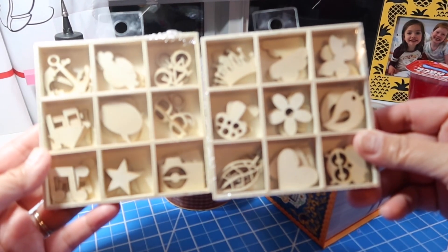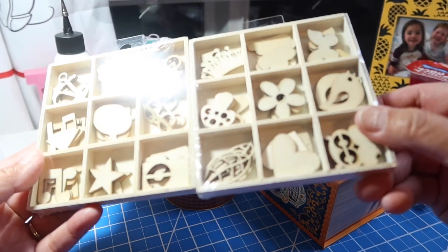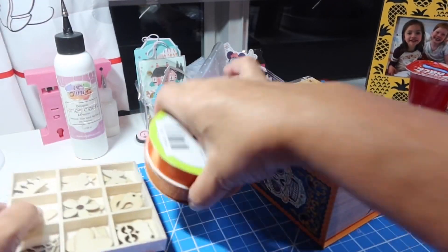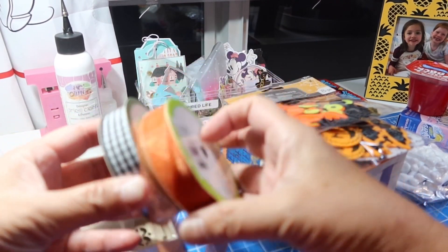All these wood little fun pieces are so fun. You can do so many things with them in crafting, and then you can also use the box when you're done taking everything out. So I bought two of those, and then I bought some ribbon — this orange and then the black and white gingham — to use during the month of October for all the fun Halloween crafting.